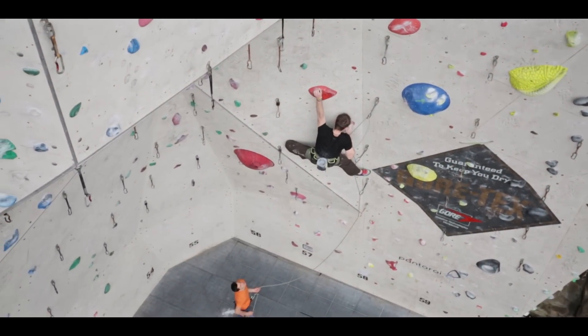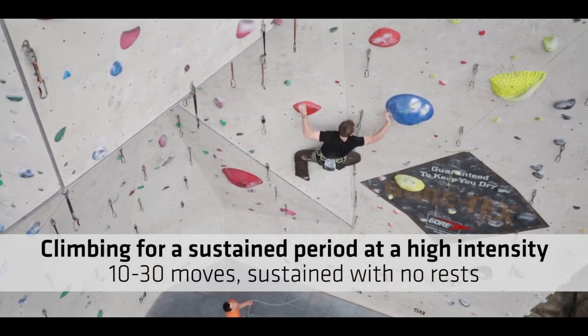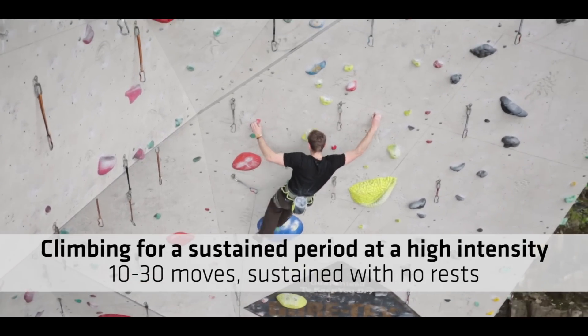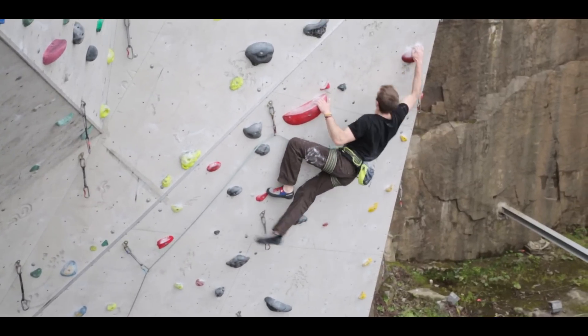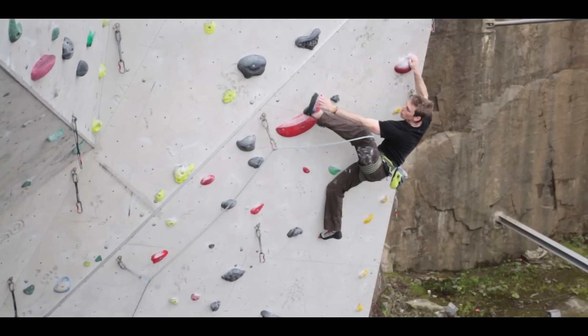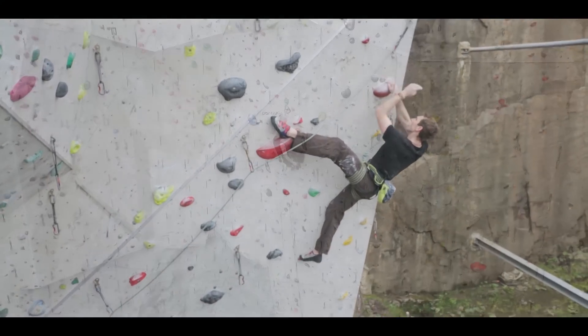Power endurance is the energy system involved when you're climbing for a sustained period at high intensity. Typically, I would say anywhere from 10 to 30 moves and always relatively sustained with no rests. Without adequately training this, you might find that you struggle to climb long, sustained sequences without rest. Remember that not all climbs have rests where you want them, so it's definitely a worthwhile area to train.